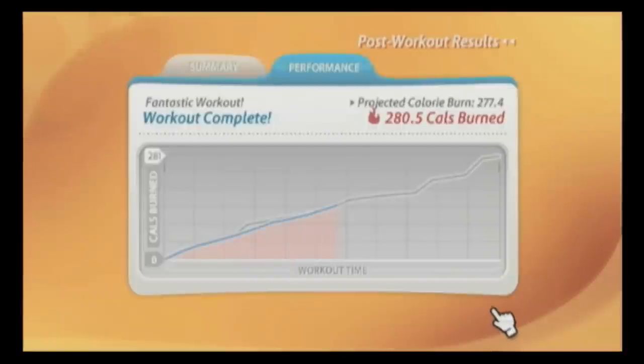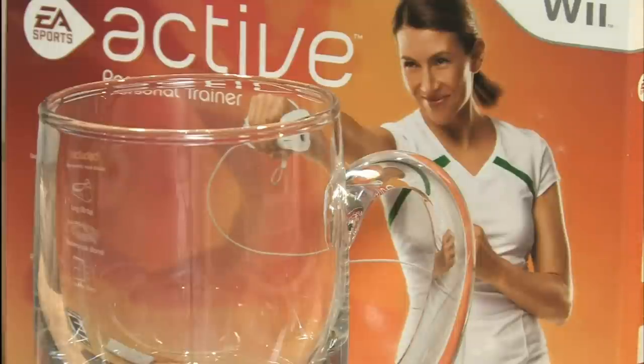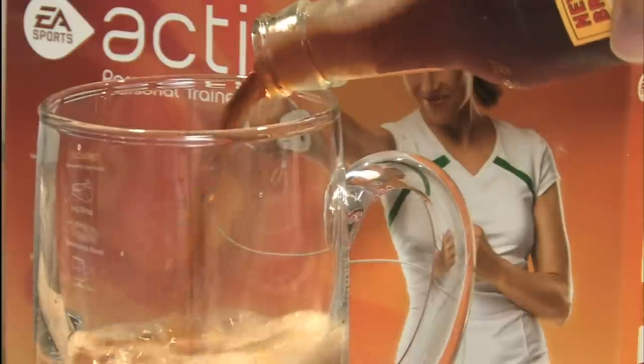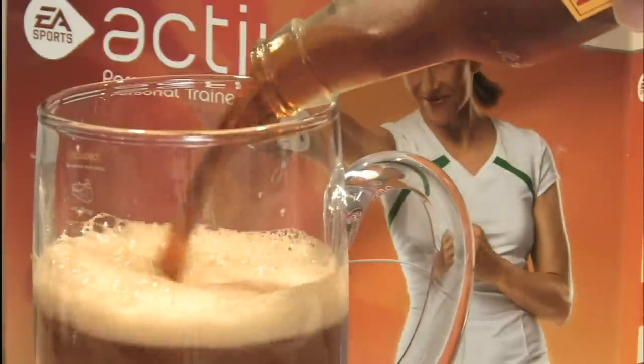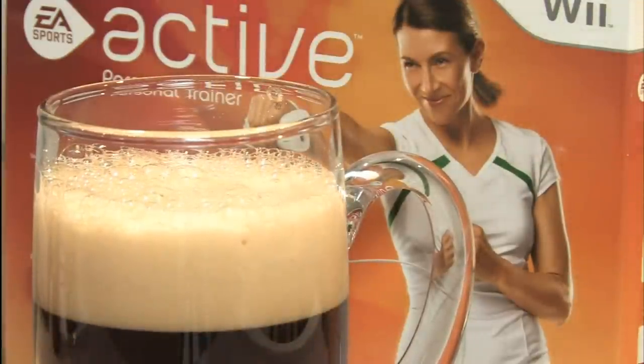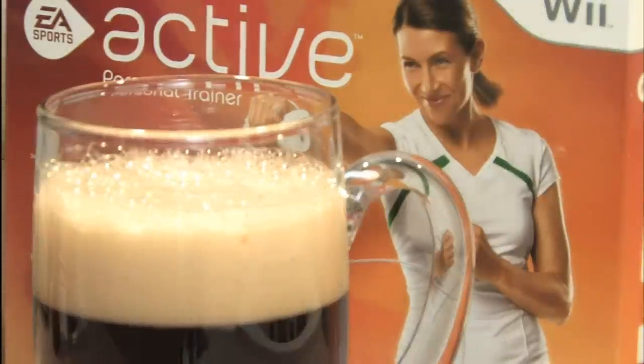The trainer announces '110 percent — awesome!' and declares it's time to celebrate by balancing a healthy diet with a suitable exercise program to work on losing weight or building muscle. Then: 'Take a moment to celebrate — you've accomplished a genuine achievement on your personal journey towards improved fitness and taken a big step towards a healthier lifestyle.'